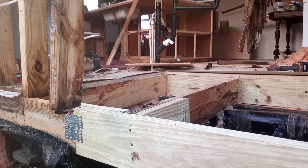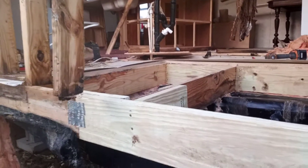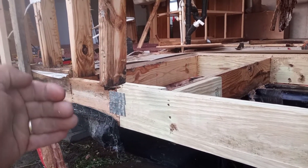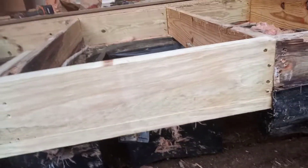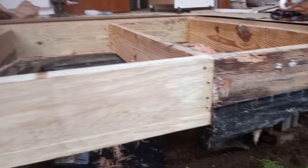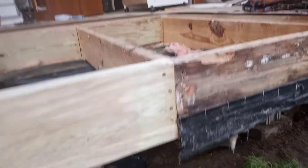This is the rim joist, which carries the load for the roof. Those studs come right down here on top of the rim joist. All the way over here — 52 inches, a little over four feet — was completely rotted. So we went ahead and cut it out.